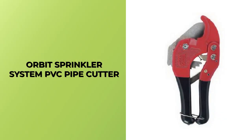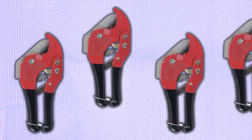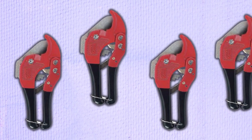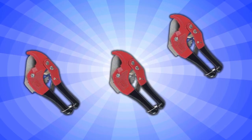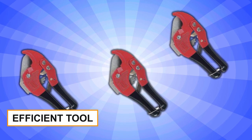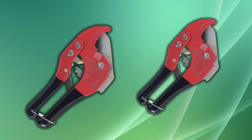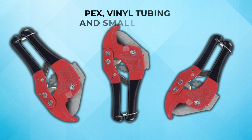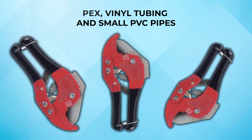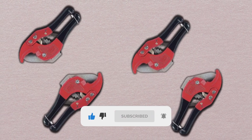Orbit Sprinkler System PVC Pipe Cutter. If you are searching for an exceptional tool that provides efficiency, requires minimal effort, and boasts durability, consider the Orbit Sprinkler System PVC Pipe Cutter. This highly efficient tool is specifically designed to cut plastic pipes up to 1 inch in diameter, making it ideal for cutting PEX vinyl tubing and small PVC pipes. The ratcheting jaws are designed to reduce the cutting effort, so you can complete your projects with ease.